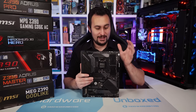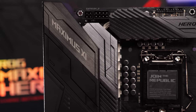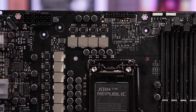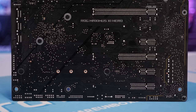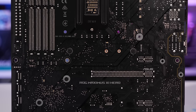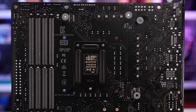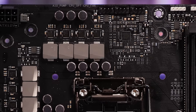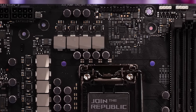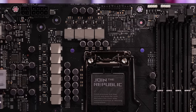Big thank you to the Patreon members for allowing us to buy the Maximus 11 Hero for testing. I really wanted to test this board because it's the only high-end Z390 board to pack a four-phase VRM, and I copped some flack from ASUS fanboys when I pointed that out. ASUS call this a twin eight-phase design as there are four signals each going to a pair of power stages — but in short, twin eight-phase is marketing BS. We've seen similar things from Gigabyte and ASRock before, and they copped serious flack for it. I'm not sure how ASUS thinks they'll get away with doing the exact same thing.